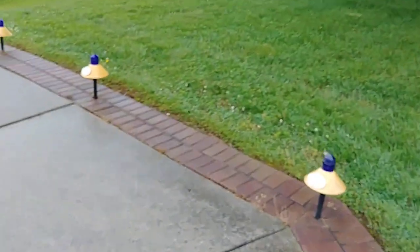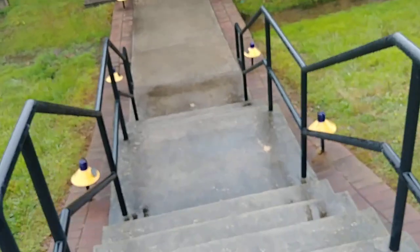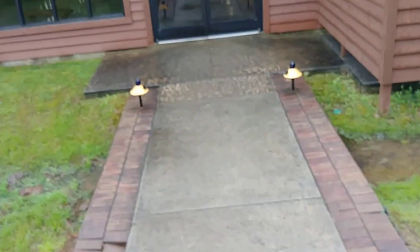They used runway lights for sidewalks here. It's pretty cool. I'm going to have to wipe off this lens.